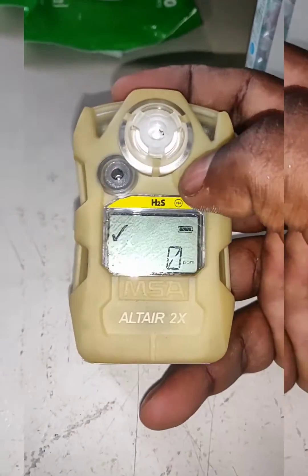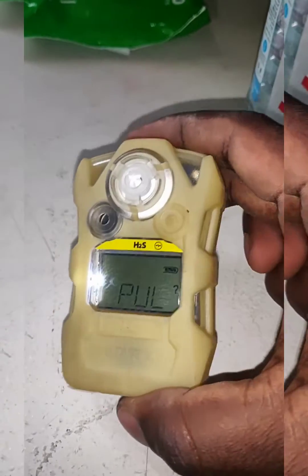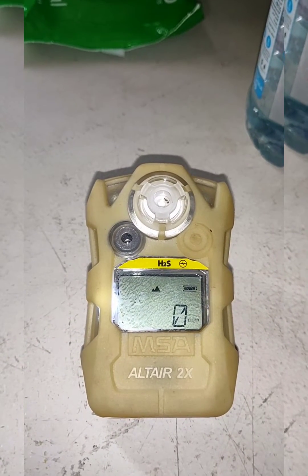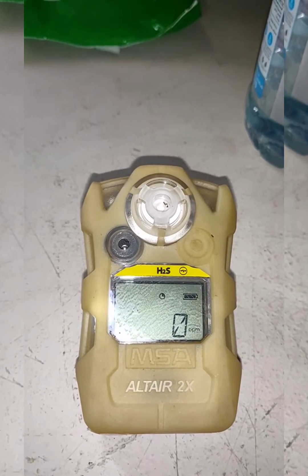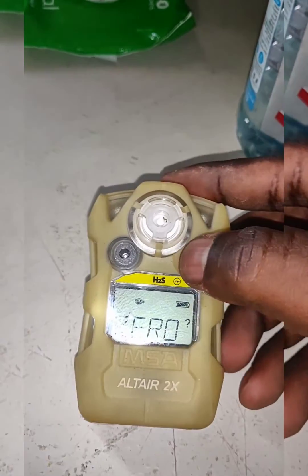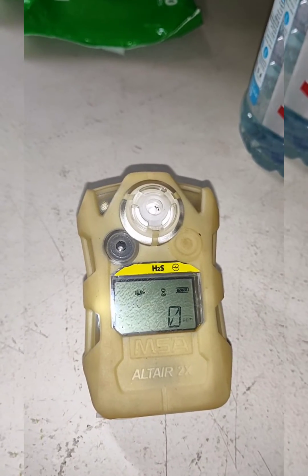For calibration, we need to press and hold the power button for a few seconds — it will show 'pulse'. Then we need to wait for a few seconds; it will automatically refresh the sensor and ask for zero calibration. We wait for the refreshing to complete, then press the power button again. It is now going through zero calibration.